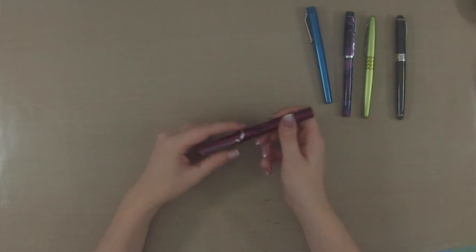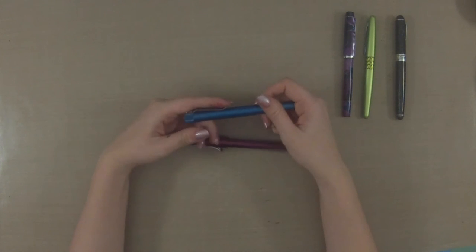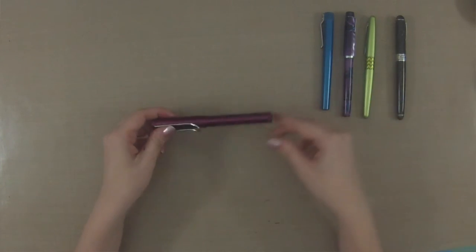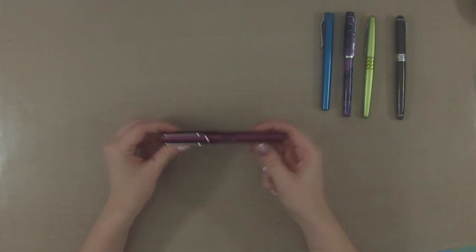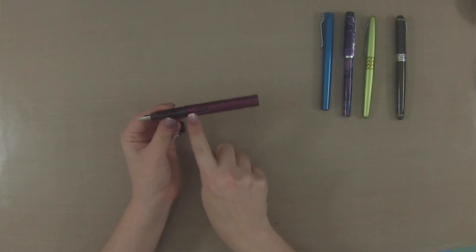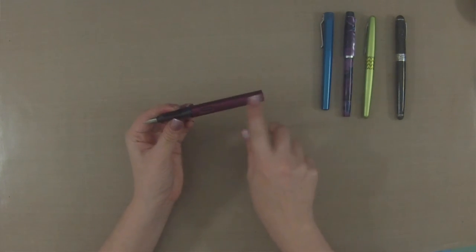A lot of different pens have a lot of different kinds of clips — some are springier than others, some are a lot more firm — but that all comes down to preference, which I will talk about later. Now you take the cap off and you are left with the body, so this is the body of the pen.